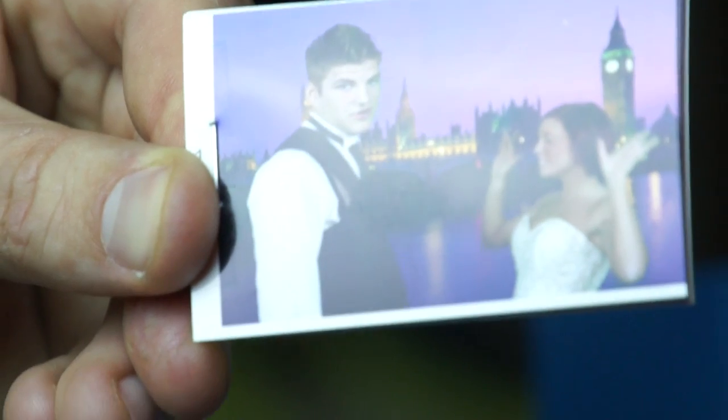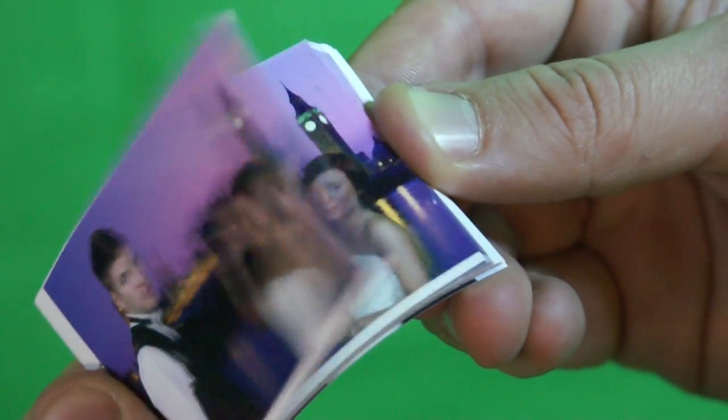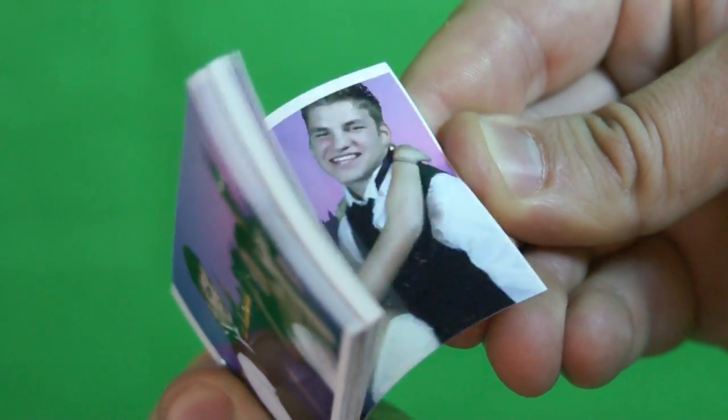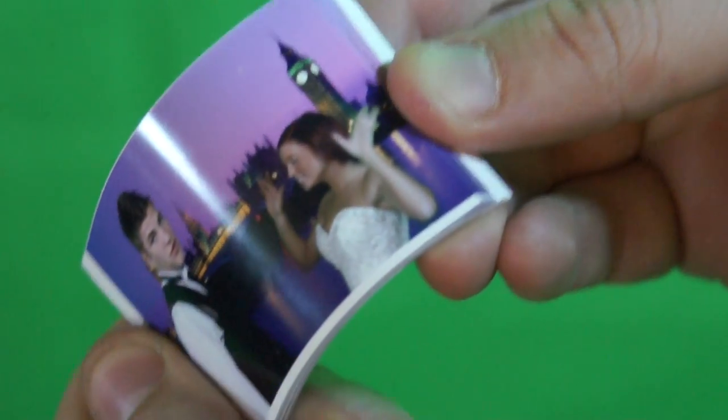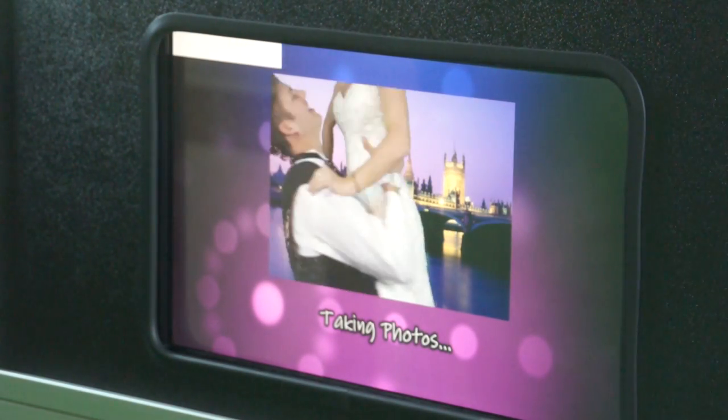Want to do something fun and exciting at your next event? We have a great answer to that: flip books. A flip book is a book with a series of pictures that vary gradually from one page to the next, so that when the pages are turned rapidly, the pictures appear to animate by simulating motion. Our flip book will take 28 photos of you and your guests in a short time period.